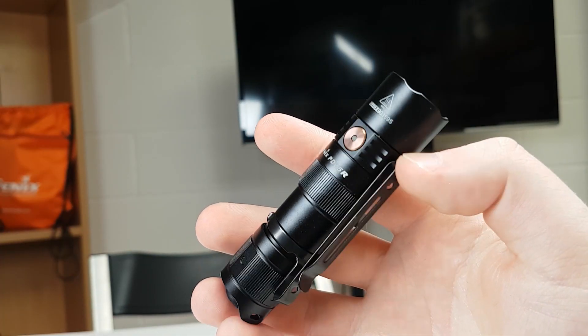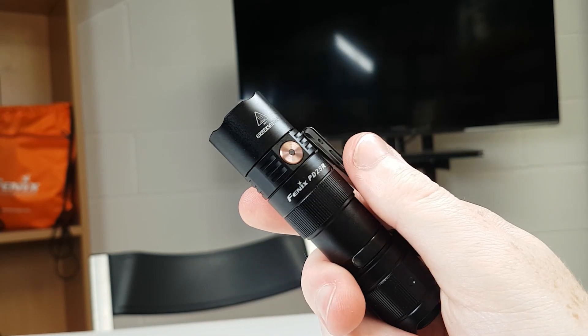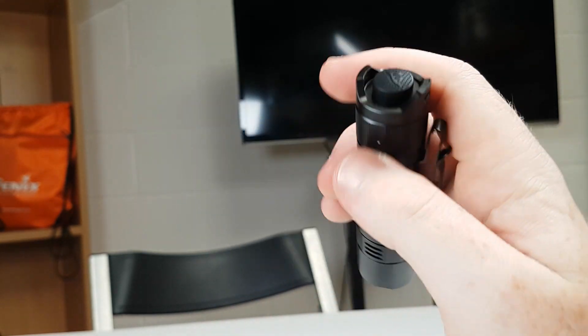I really like this light. We've had this demo model for about two months now and I've really fallen in love with it. It gives you that tactical feeling in a light but keeping it small enough that it's more than practical to have on you at all times.